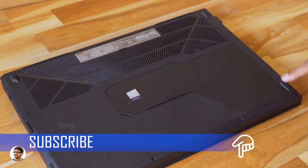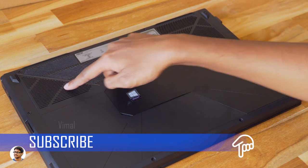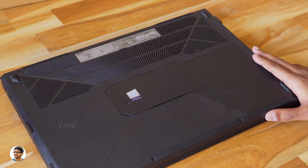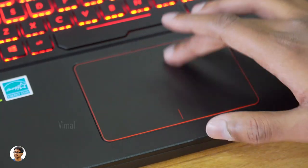The bottom of the laptop has four rubber foot pads and a cooling section with a pair of copper heat pipes and a dual fan system. There's also a storage section — you can easily remove the plate to access and upgrade your storage just by removing a single screw.